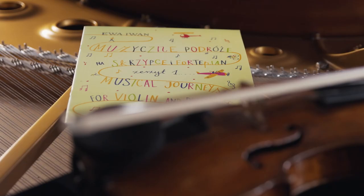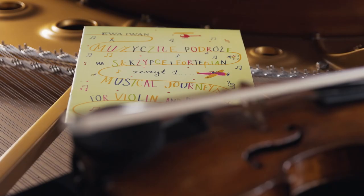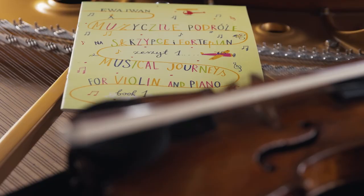So this entire volume of Musical Journeys by Ivan is just that — it's a wonderful set of explorations of different animals and their characteristics, written in a way that introduces lots of useful techniques for the younger student in a fun way, which I hope will be a very useful addition to every teacher's bookshelf.